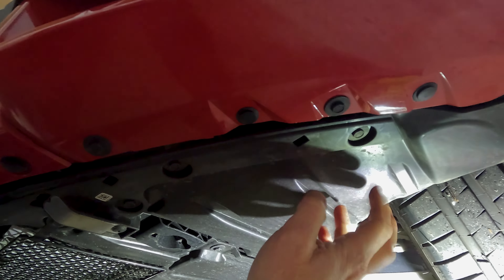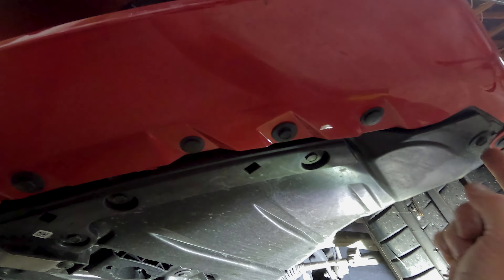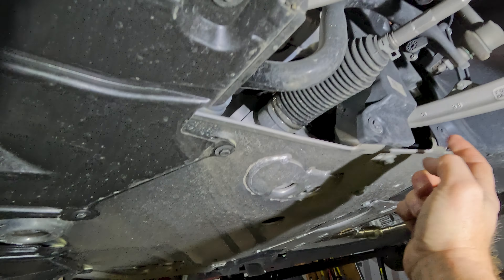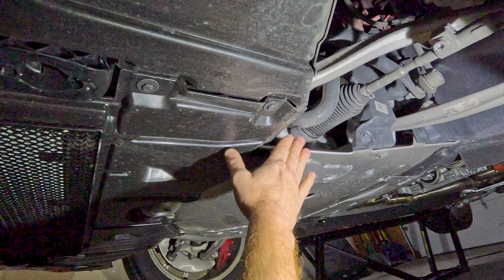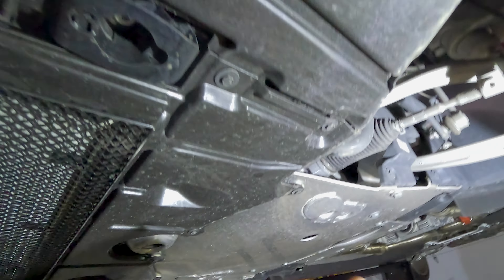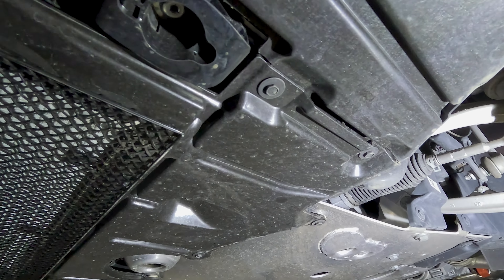Let's start with the car and orient to all of the 10-millimeter screws we have to take off to remove all of the plastics. There's a whole series of them going all the way down this entire line, all the way around to the other side. They also come down the centerpiece here. You're going to want to take off the two on each side — 10 millimeters here and here — that secure these plastics to your underbody tray. There are also two 10-millimeters in each wheel well. I'm a big fan of an impact wrench, so go ahead and use that with a 10-millimeter socket and get all these off.